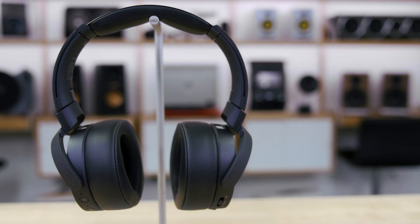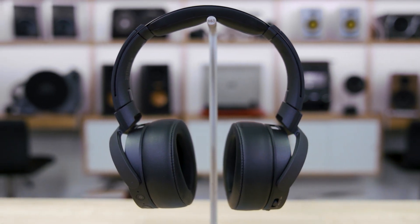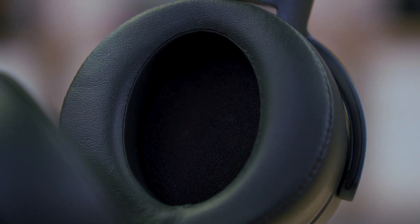The battery will last you a good 22 hours, and that's with noise cancellation and the extra bass on, so go all out for a full 22 — that's almost a full day of listening to music on these headphones before they need to be recharged.